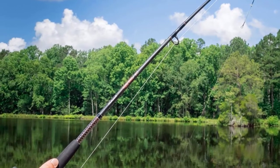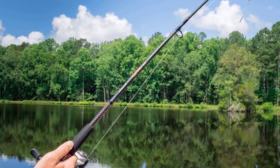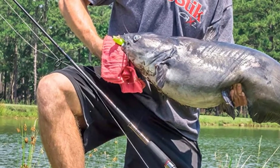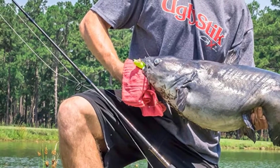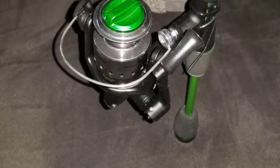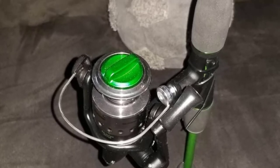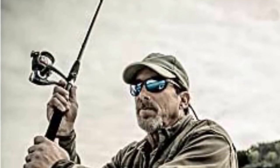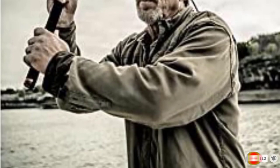The Shakespeare Ugly Stick GX2 is perfect for beginners or experienced anglers. The GX2 has a comfortable, lightweight graphite composite rod blank that reduces fatigue and increases sensitivity. The graphite composite material also provides a sturdy backbone to pull even the largest fish. This combo comes equipped with an oversized handle for increased leverage when fighting big fish, as well as three ball bearings plus one one-way clutch instant anti-reverse bearing for smooth gear feel and instant hook sets.